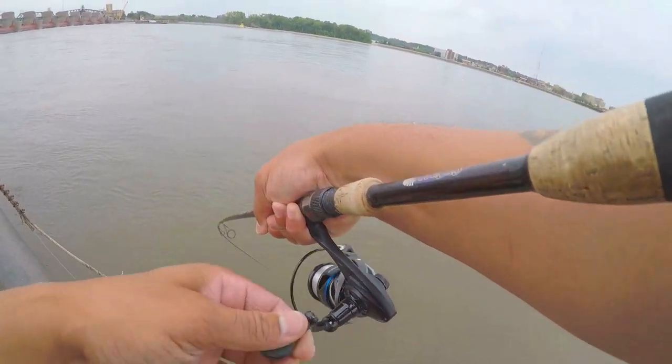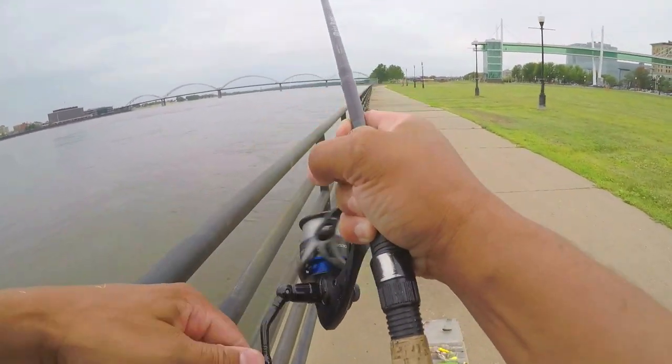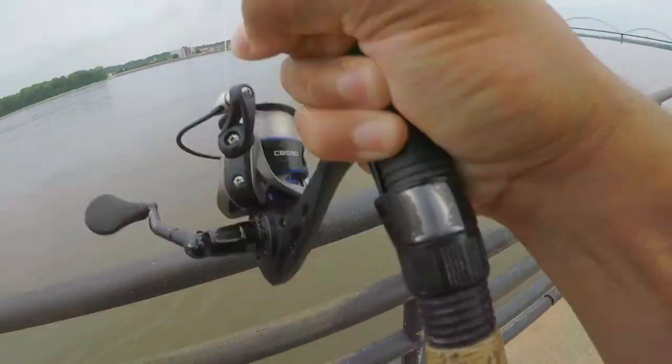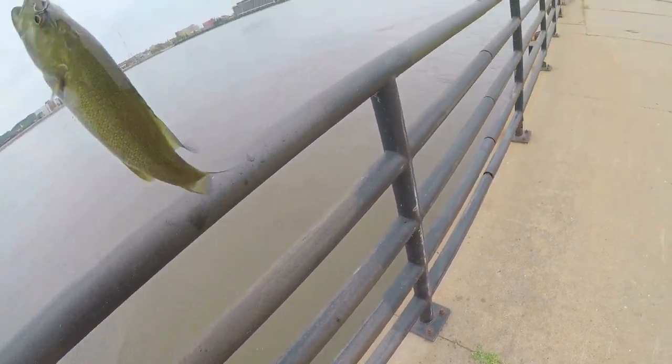There he is, got him! Another smaller one. Come on now - must be loaded up, they fell off. Must be loaded with smallmouth bass down there.